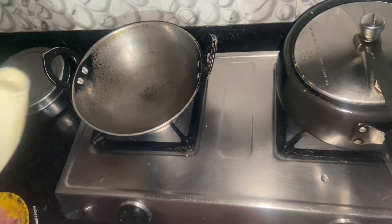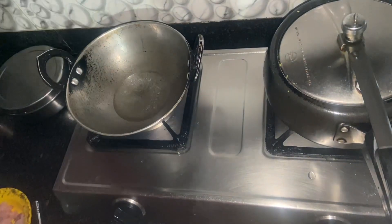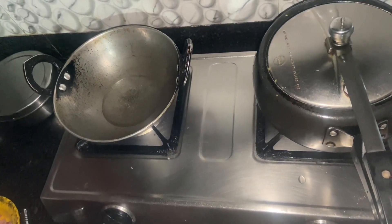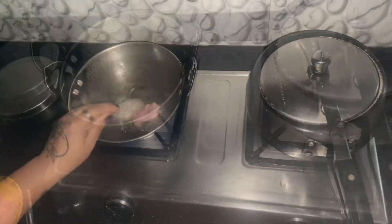Hello everyone, welcome back to my channel! So today I decided to make pizza. You guys must be shocked — pizza banane wali — and a kadai mein tel da ghi hai. Anyways, so I was going to prepare chicken for chicken pizza.